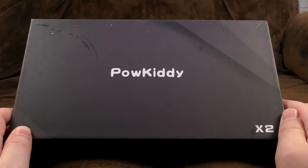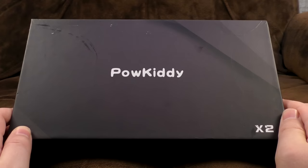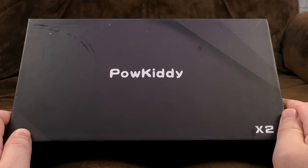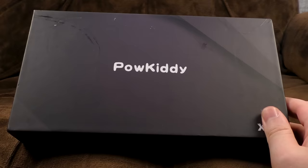Allow me to introduce the Powkiddy X2. Or possibly 'times two' — though I checked the box and there was certainly only one in there.